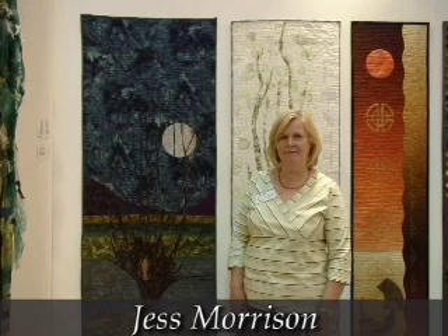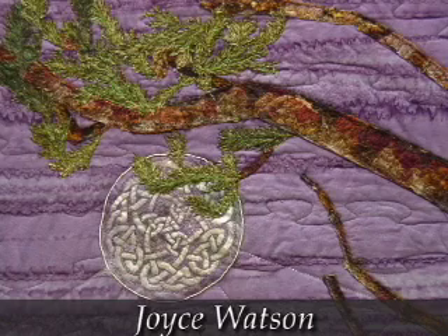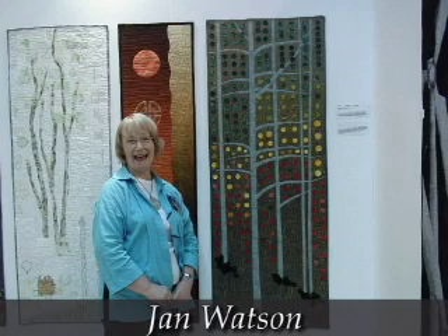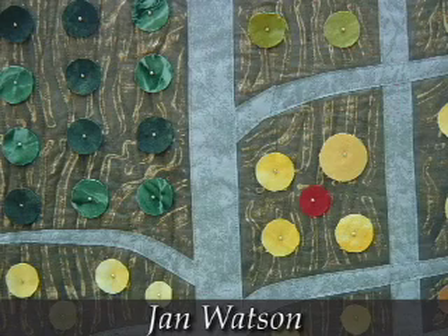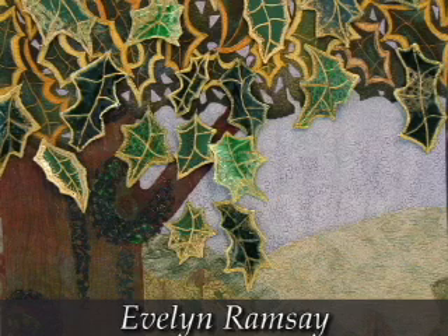They tried to take each tree as near to each quilter's own birth date as possible, because there's supposed to be a tree associated with each month. So each quilter got a separate tree, and while the width wasn't restricted, the length was — so all the trees are the same length, all different trees, treated in different ways.